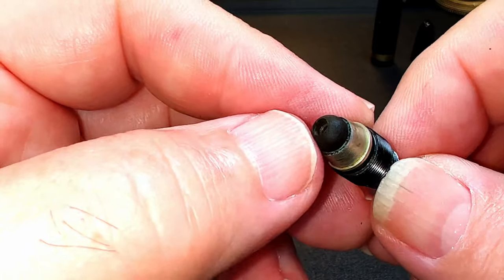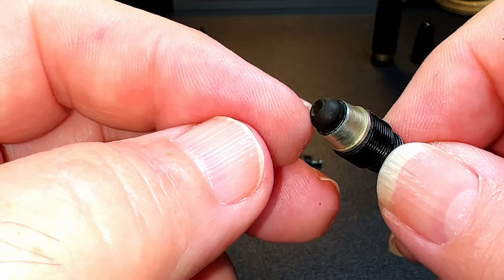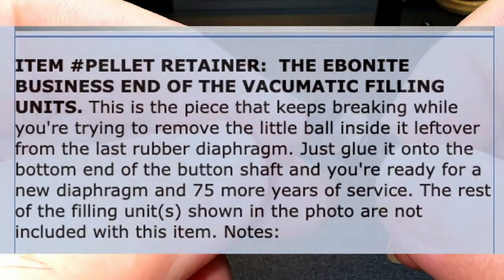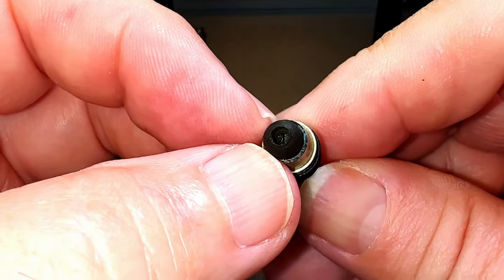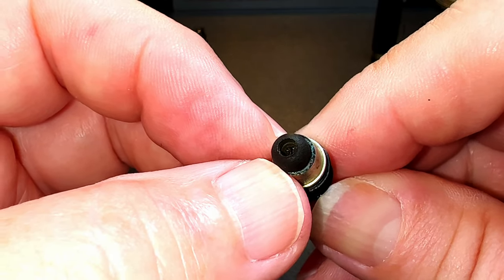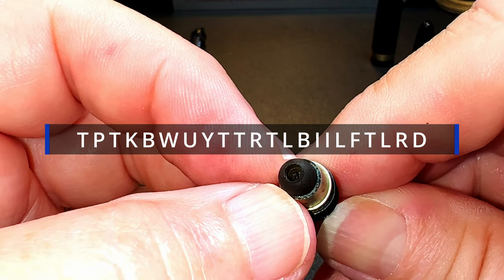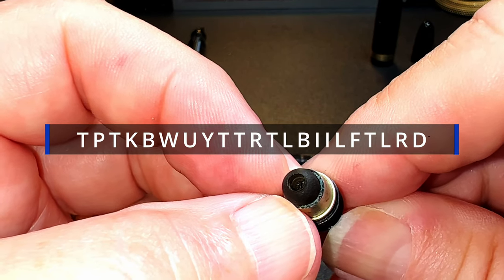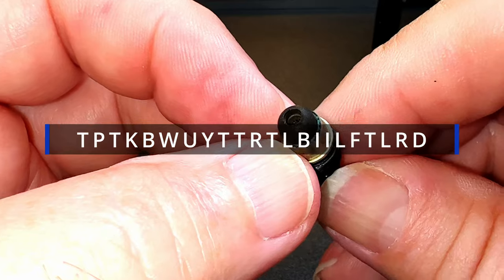I find it interesting that even Pen Tooling hasn't got a name for this piece. I call it a cup because that's what Grand Mia Pens calls it. Pen Tooling calls it 'the piece that keeps breaking while you're trying to remove the little ball inside it left over from the last rubber diaphragm.' That name is a bit long for me — even as an acronym, TPTKBWUYTTRTLBIILFTLRD — yeah, trips right off the tongue.